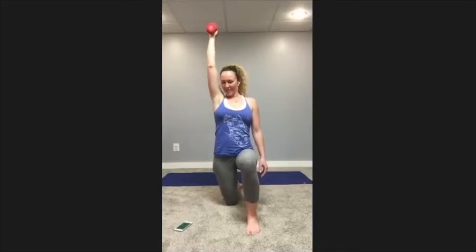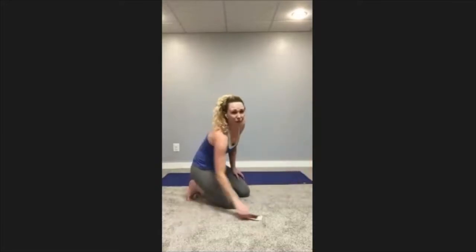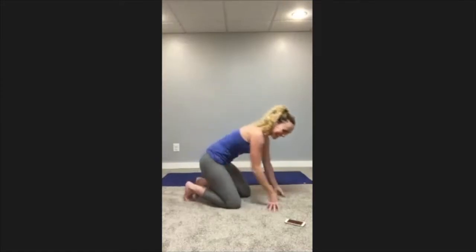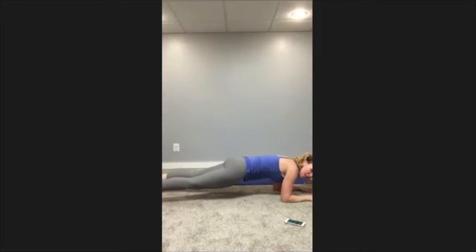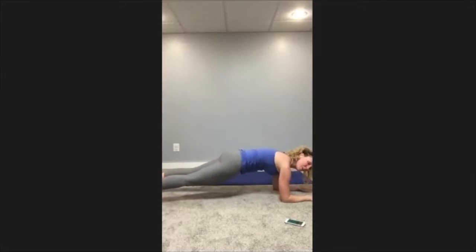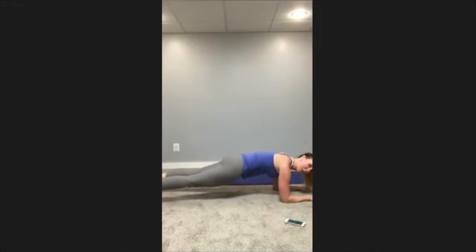Rest — elbow plank. Setting up the plank, elbows down. Stay lifted through the back body, don't crash down into the shoulders. Pull your belly button and rib cage into your spine, keep that bottom level. It's okay if you need to drop down to your knees and come back up — you can drop down as many times as you need. Be patient with yourself, but also know when to push yourself and when to take a break.